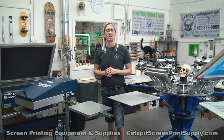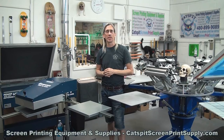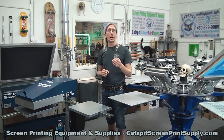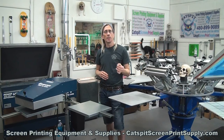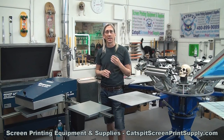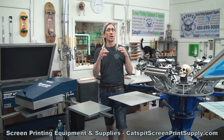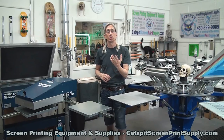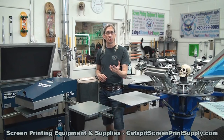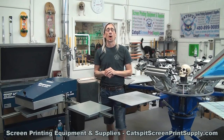Hello and welcome to another educational video about screen printing by Cat's Fit Productions. Thanks a lot for clicking on my video today. Please remember, if you like my videos, the tips, the advice, the information, make sure to subscribe to my YouTube channel right now because it really helps keep me motivated, keeps the channel growing, and keeps me producing new videos for you free right here on YouTube.